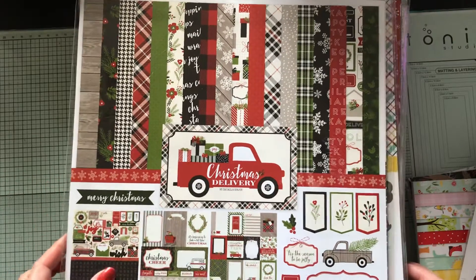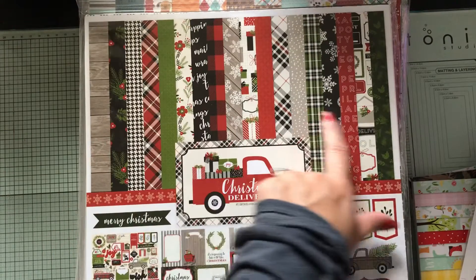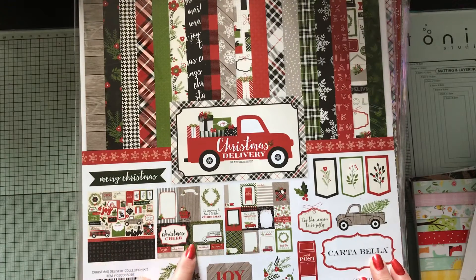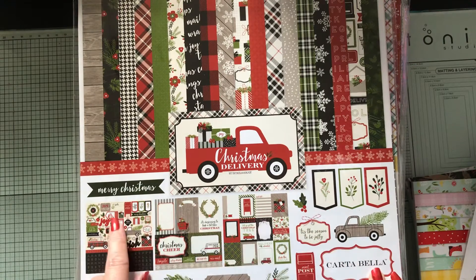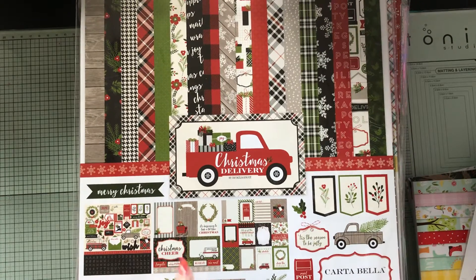I'm going to start off with some Christmas paper kits. These paper kits come with all the papers, and they're always double-sided with Echo Park. You get all these tags — this will be a full page, and you'll cut those apart to get different tags and things. On a page like this you'll get stickers or tags that you either cut apart or pull off the sticker sheet, depending on what that album comes with.